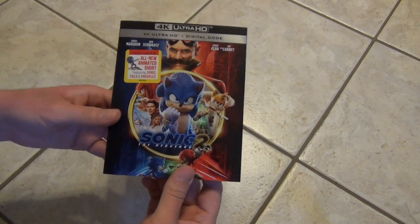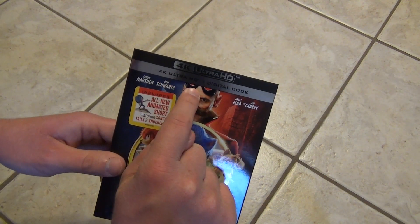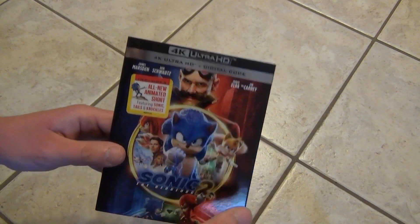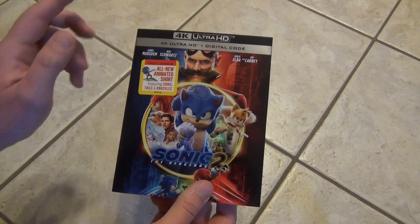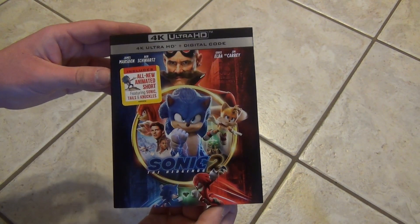Hey everyone, in this video I'm going to do a quick unboxing of Sonic the Hedgehog 2. This is on 4K Ultra HD plus digital copy code, so this one doesn't come with a Blu-ray inside, just the 4K it looks like, so it's kind of interesting but pretty efficient.